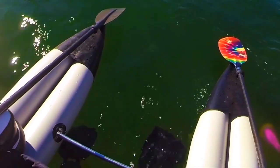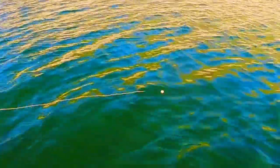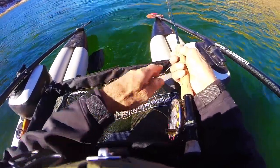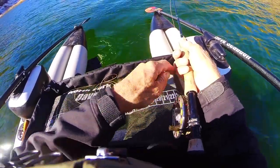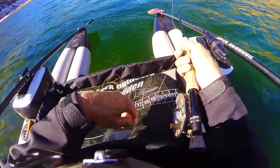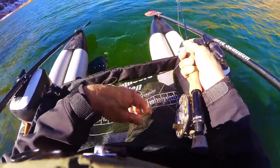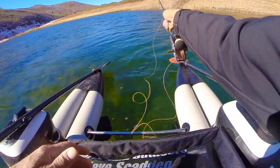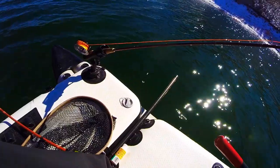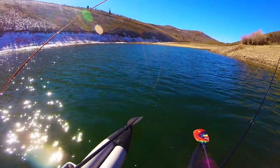Now I begin a slow kick with my fins, keeping a close eye on the indicator for any indication of a strike. I then strip 100 feet of fly line into my stripping apron — this allows for long, consistent, easy casts with my leech or streamer rod. I present my casts in the same general direction as my indicator rod so I can watch for any strikes on the indicator and feel for strikes on my streamer rod.